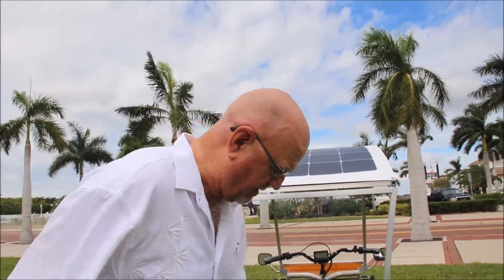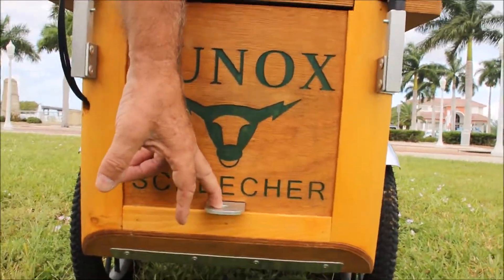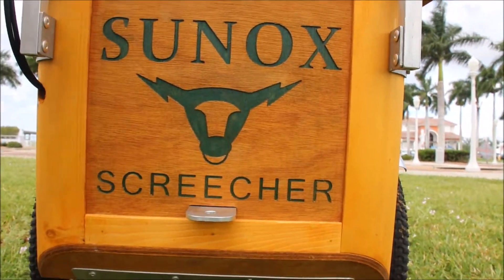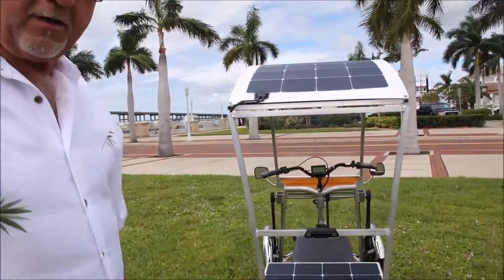The last feature I really like is the hitch in the back. I can actually put a draw cart, I can put a kayak cart, and pull anything that I want, anywhere, by just simply using the rear hitch.